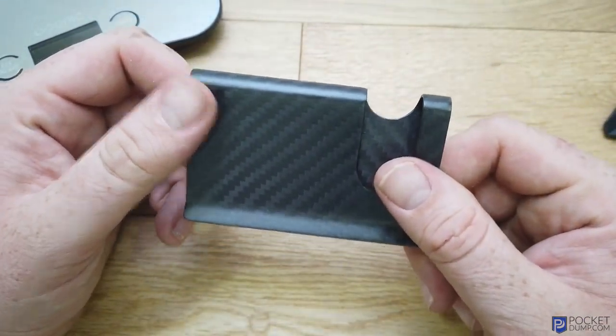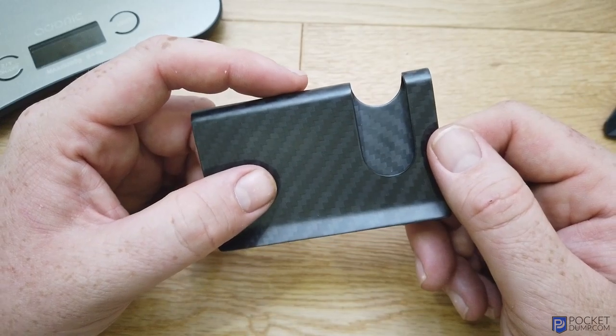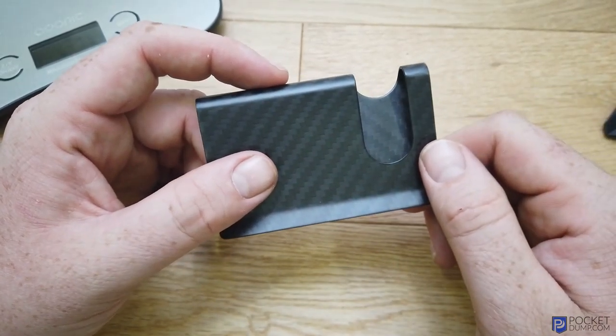So that is the XC Carbon carbon fiber card holder in matte. Thanks for watching.